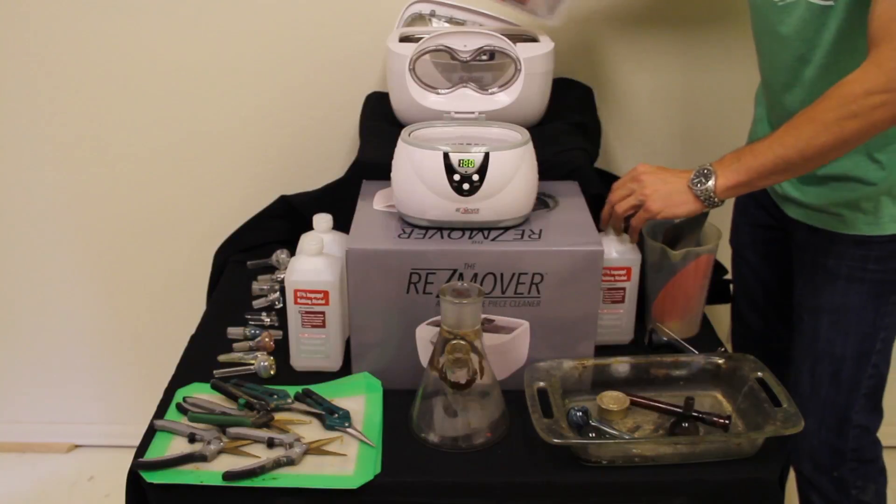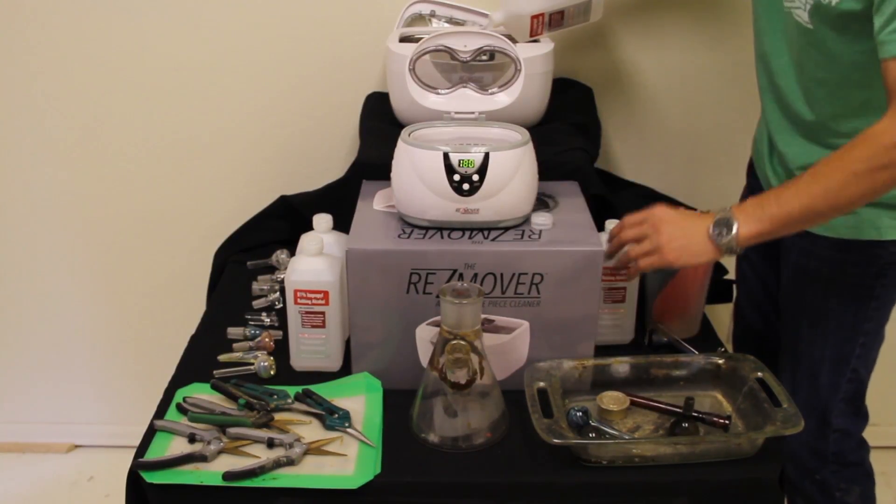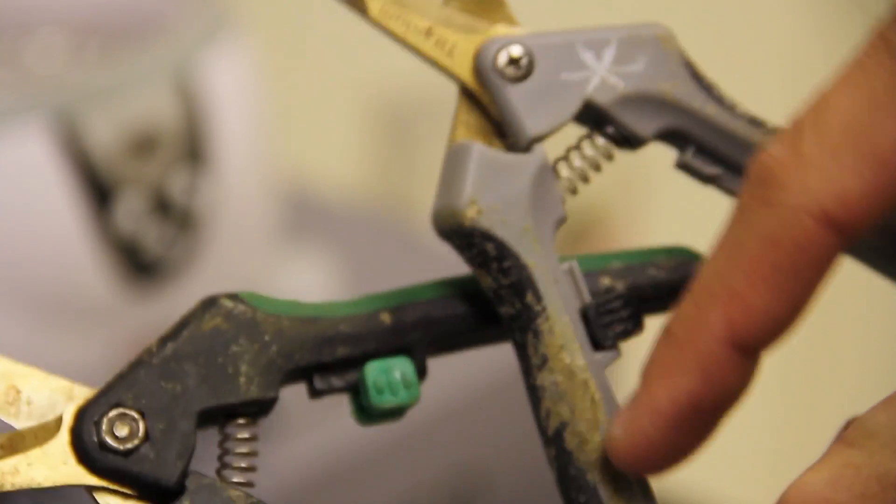All sorts of slides, female pieces, male pieces, scissors. Here you've got a lot of plant resin on some scissors — really dirty scissors. We're going to throw those into the ResMover Junior here.